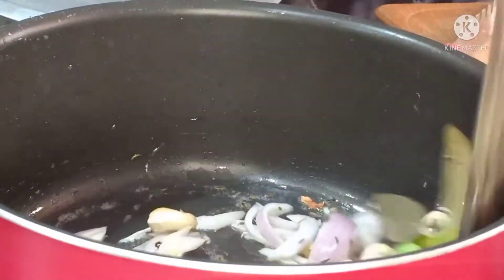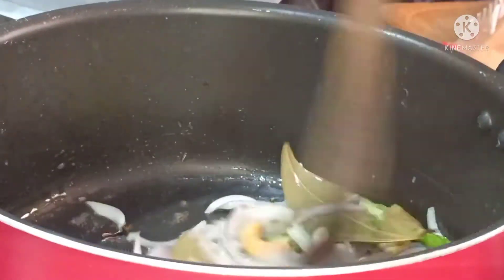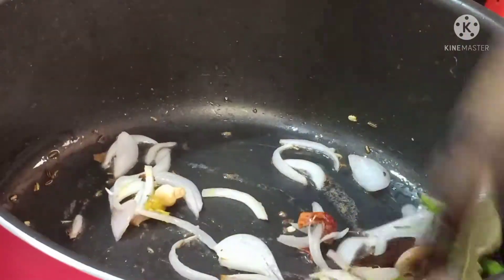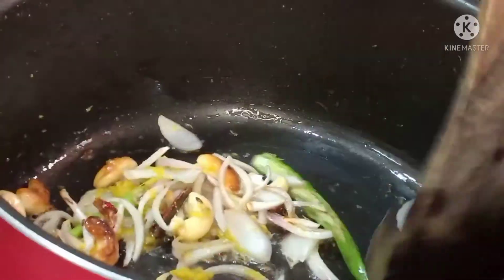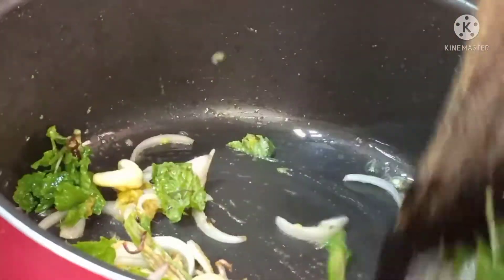Allow two to three minutes to fry. We also add coriander paste and dry masala powder — fry it well. Bagar rice or biryani, this gives a great flavor — manch flavor add chase thun dhan.